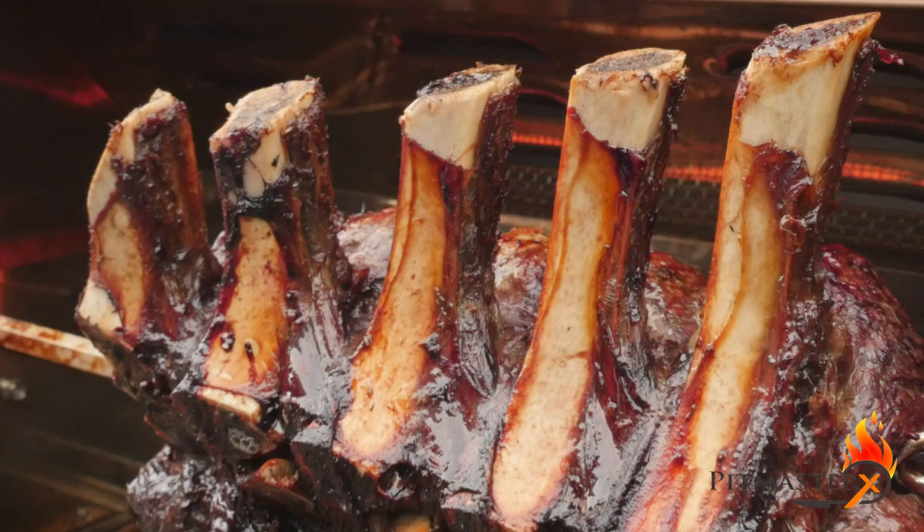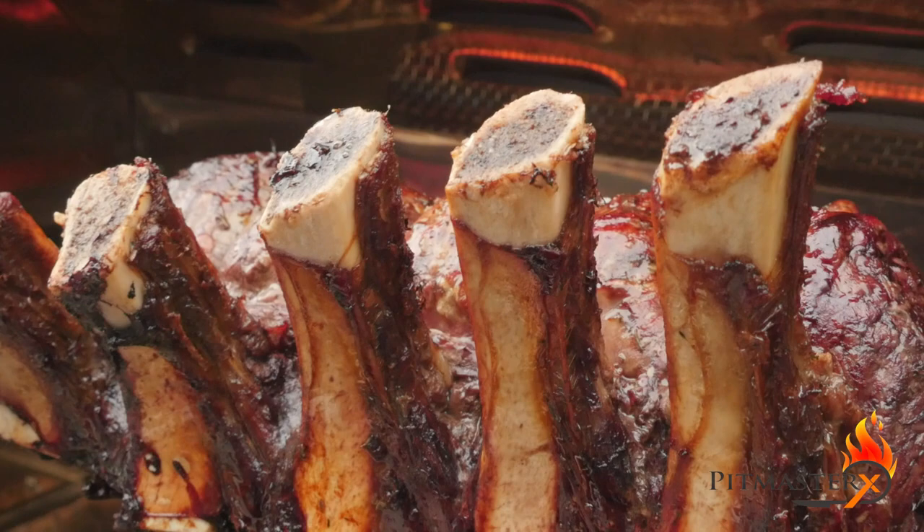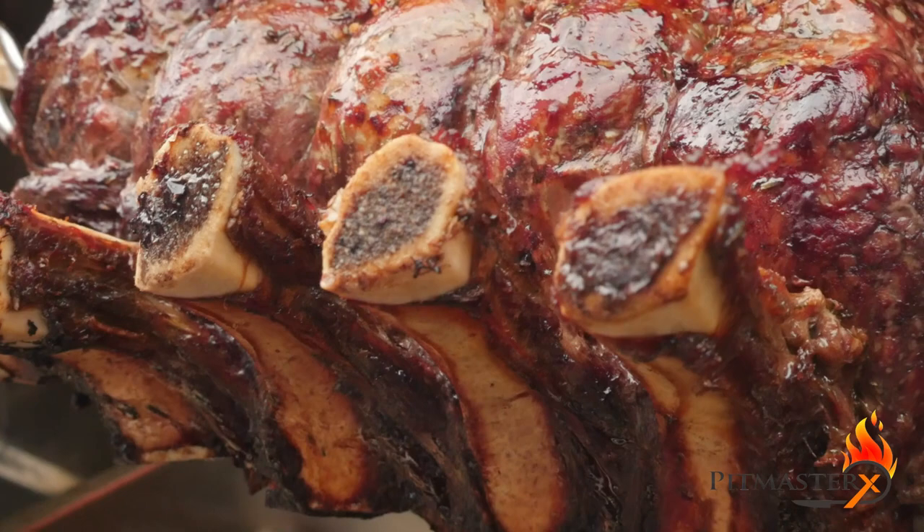Cook this prime rib roast rare. Aim for 54 degrees Celsius or 130 degrees Fahrenheit.